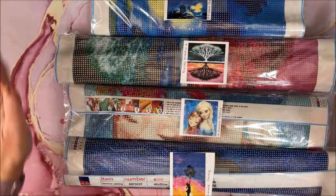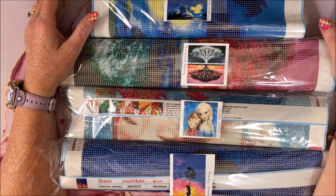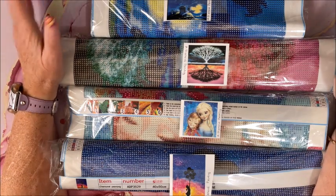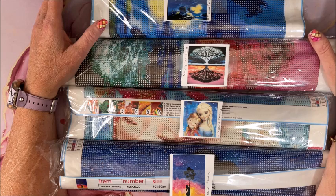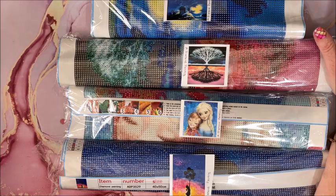I will have part two up a little while after this part one. Thank you so much again to A Diamond Painting for sending me all of these — it was so generous. Thank you for watching this video; I hope you enjoyed this unboxing. If you did, please hit that thumbs up button and subscribe if you're new to my channel. I hope everybody's having a fantastic day and as always — happy coloring! Bye guys!